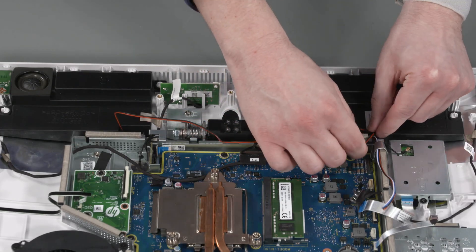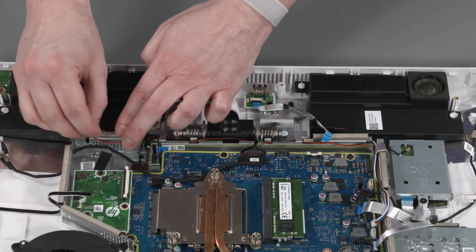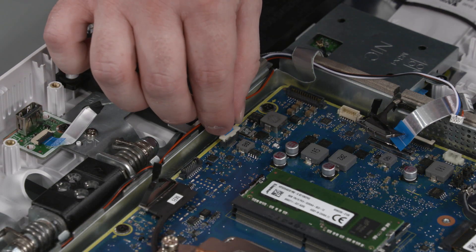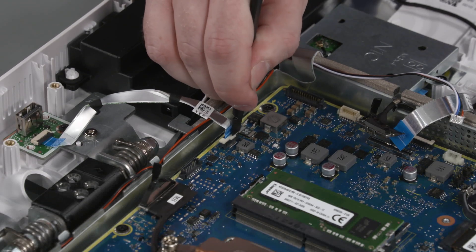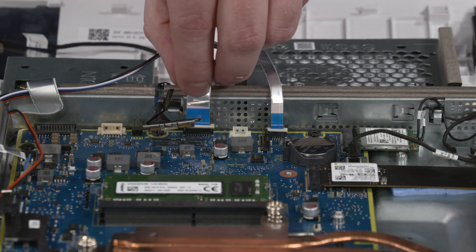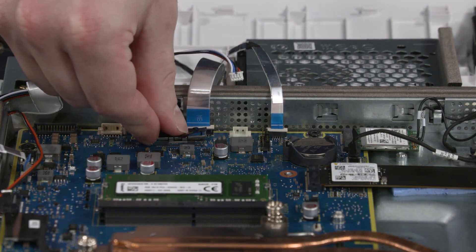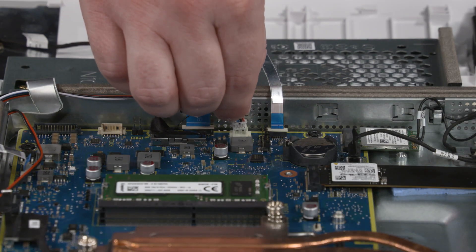Route the speaker cable through the routing channel on the motherboard shielding. Insert the wireless keyboard USB board ribbon cable into the ZIF connector on the motherboard and press the locking bar down to lock the cable into place. Insert the TV tuner transfer board ribbon cable into the ZIF connector on the motherboard and press the locking bar down to lock the cable into place. Connect the audio board cable onto the connector on the motherboard. Connect the speaker cable into the connector on the motherboard.